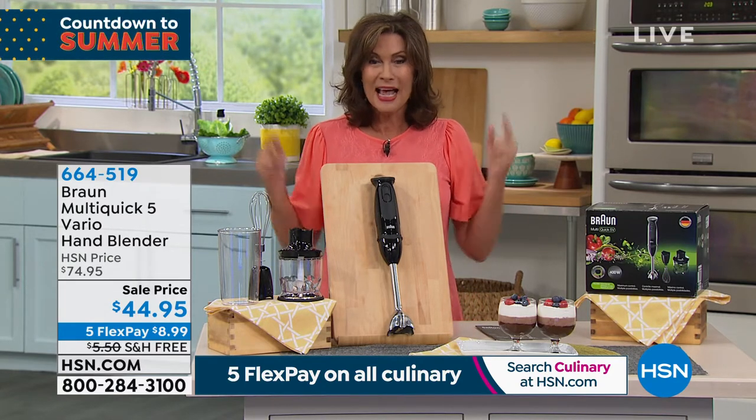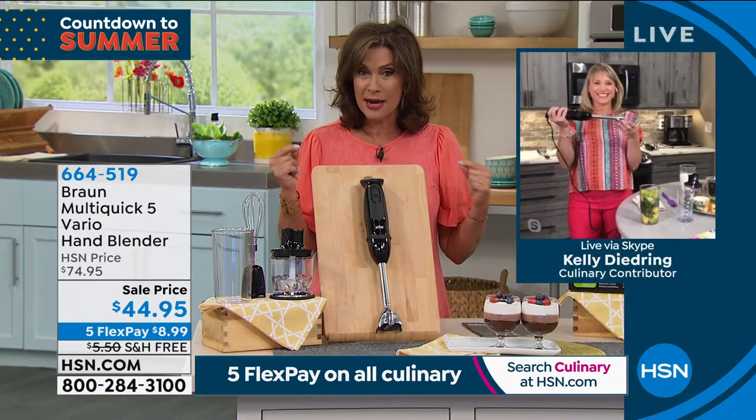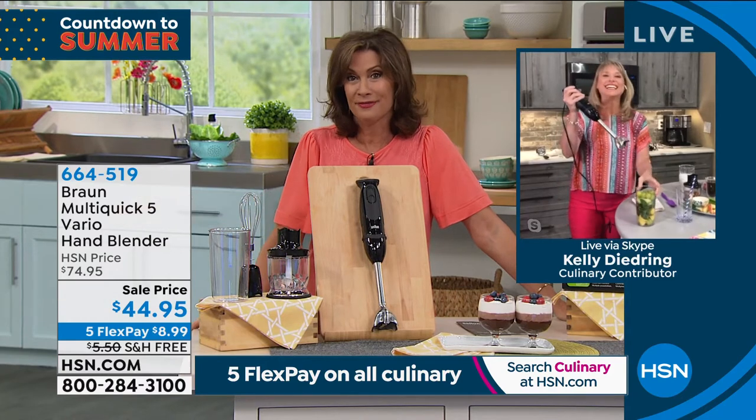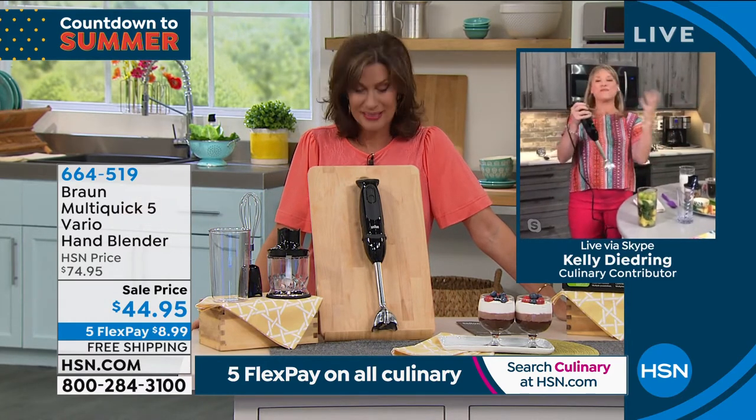Kelly Diedring is bringing it to us. I can't believe we took this down to this price. How many times have we offered that at $74.95? Over and over and over, and it goes crazy and it gets the best reviews.